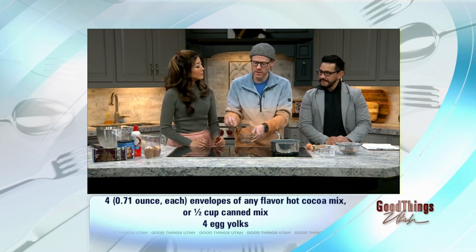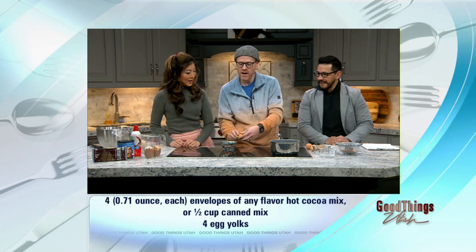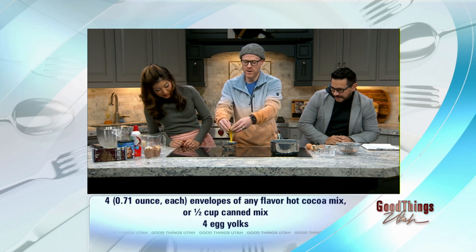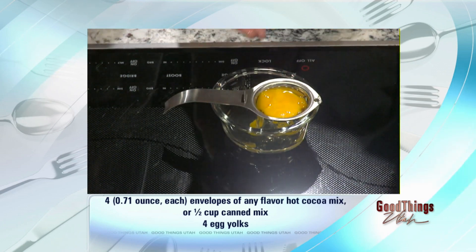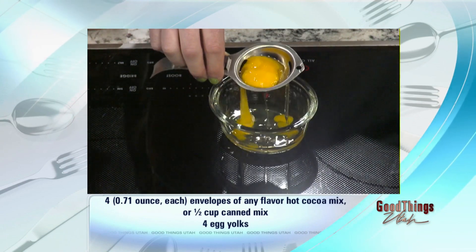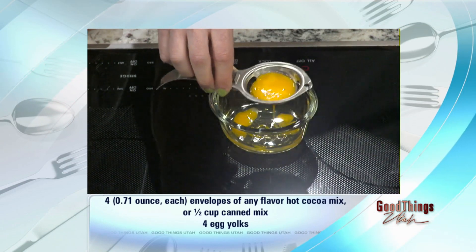So I also wanted to show this really cool thing — I'll show you once and then put you to work. I'm terrible at separating yolks from eggs, but I found this egg yolk separator on Amazon for about six dollars, and it is the best six dollars ever. I broke the egg but you can just kind of turn it around in there.